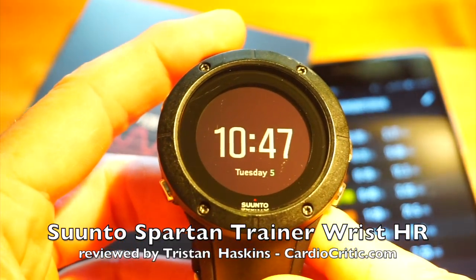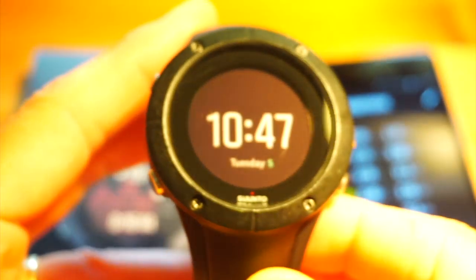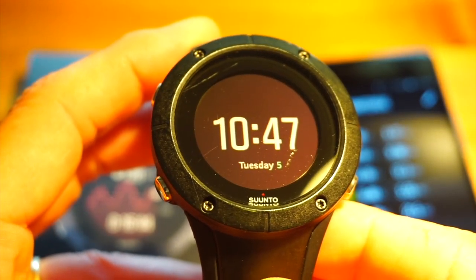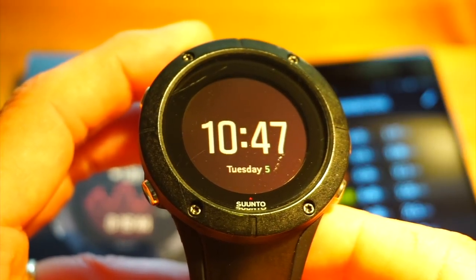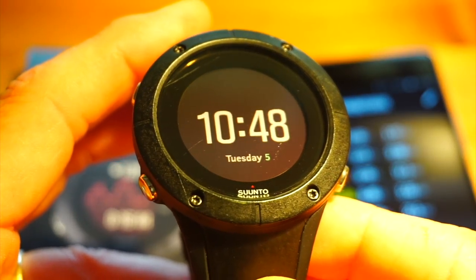Hello, this is Tristan from CardioCritic.com and this is a short video presentation of the Suunto Spartan Trainer Wrist HR. This is the entry level watch to the Suunto Spartan range, which replaced the Ambit back in mid-2016, initially with the Spartan Ultra and the Spartan Sport. This is the Spartan Trainer.